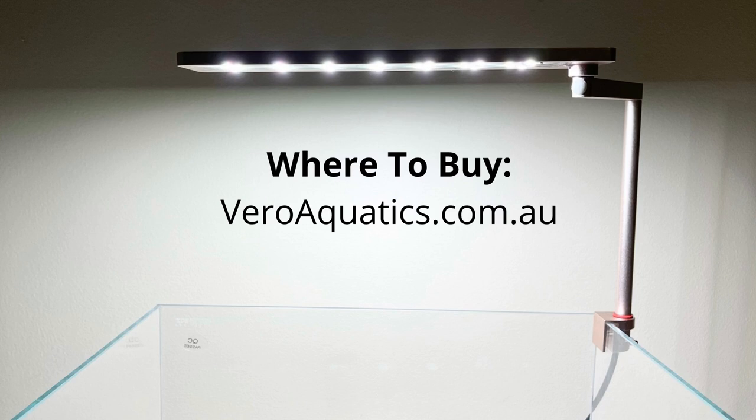This light is available on our online retail store, Video Aquatics (.com.au), where you can buy it. Both links — for gray and rose gold colors — are added in the description. I hope this video was really helpful for choosing your next nano light. If you have any questions, drop them in the comments and I'll reply as soon as possible. Thanks for watching and I'll see you in the next video — take care!